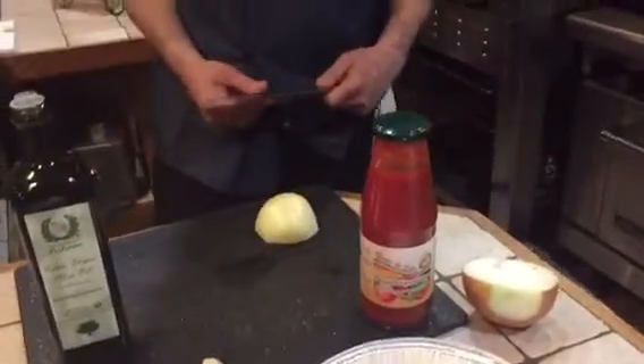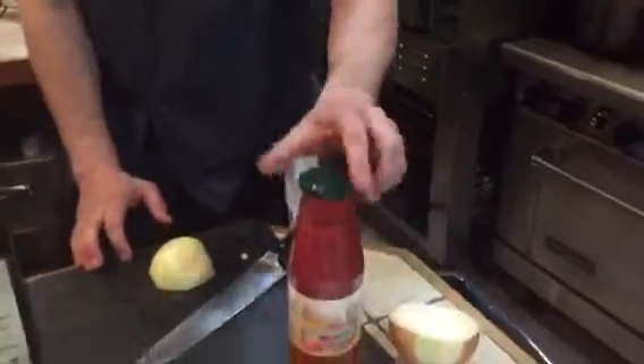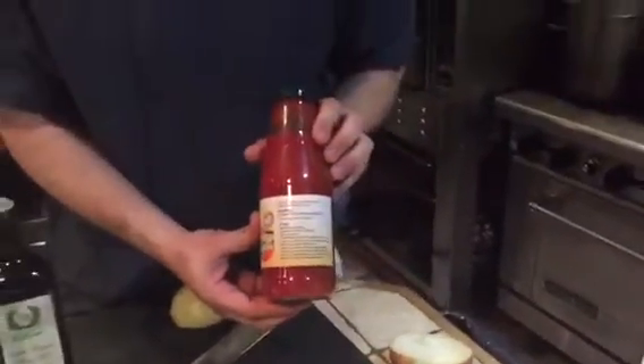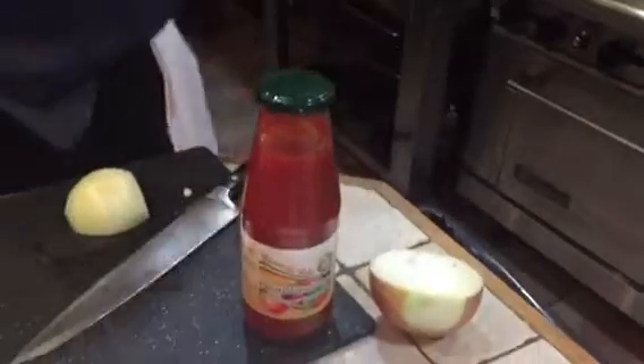Now we're going to make a tomato sauce for the parmigiana. We're going to use the passata — the passata is completely natural. You can use just garlic as it says on the recipe on the passata, but for the parmigiana I like to create a little bit of sweetness by adding some onions, so I want to chop the onions a little bit.